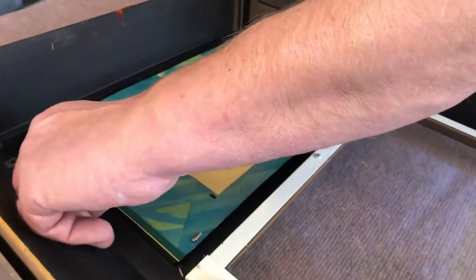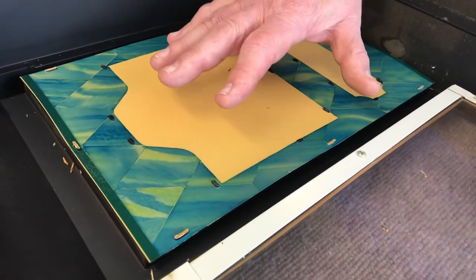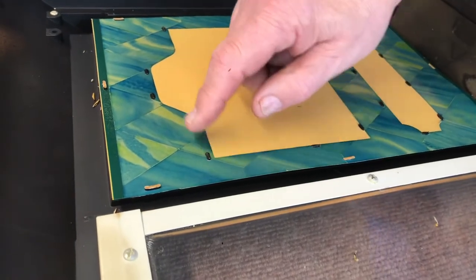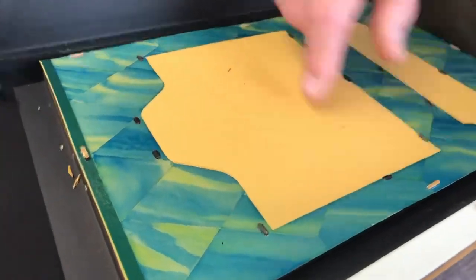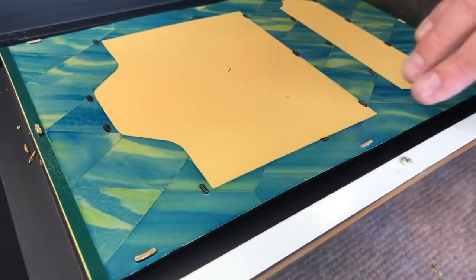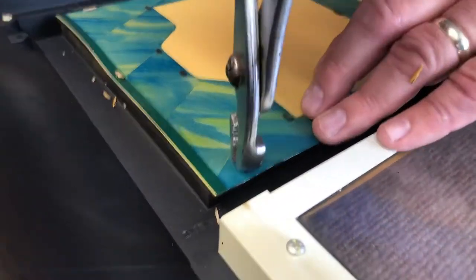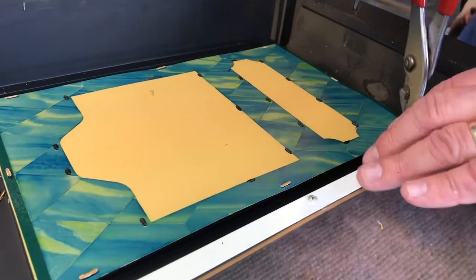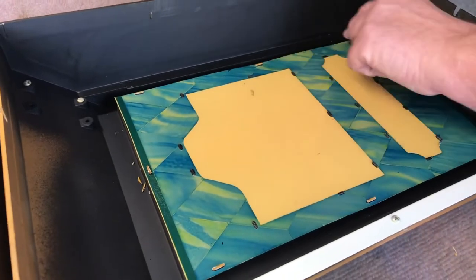What they did originally is they took these three pieces — the black grid, the logo plates behind here, and the blue marble — and laid them all in the sign. Then they had a machine that came down and melted these little tabs to hold everything in place. These hold the black grid in place; these hold the entire assembly. What I do is I just take a pliers and squeeze each one of those tabs.